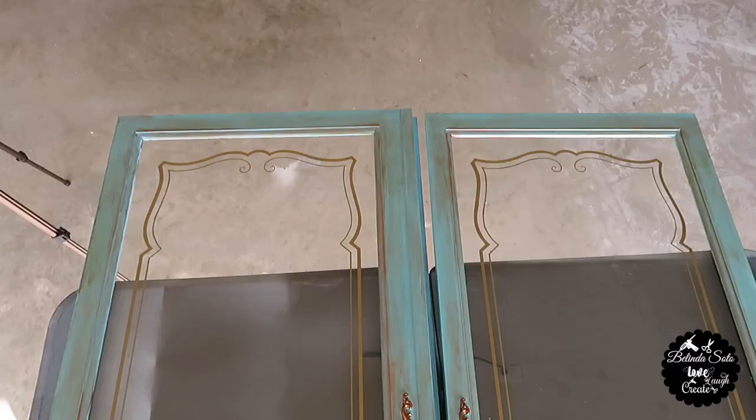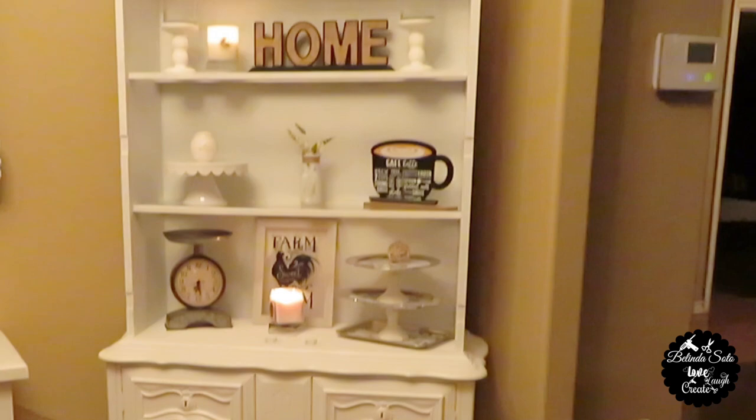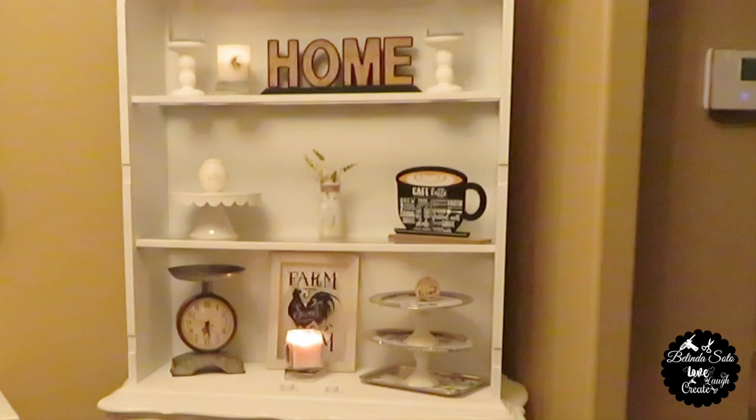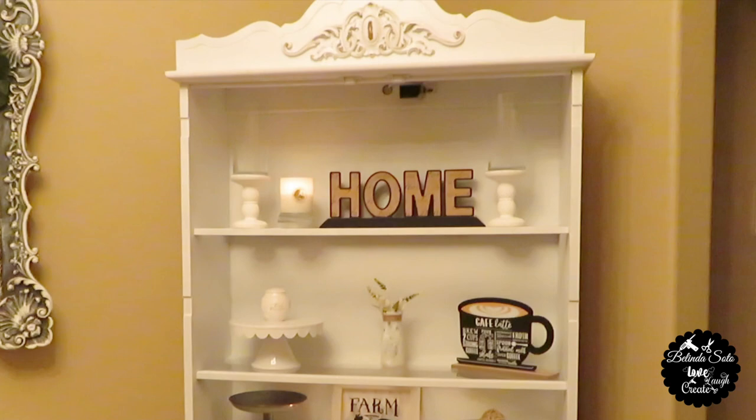I'll be using these old cabinet china doors. The doors came from this china cabinet right here. This belonged to my mother, so it is over 40 years old. I didn't want to get rid of it, so I brought it into my home, and recently I removed the doors because I wanted it to be open like you see it right there.